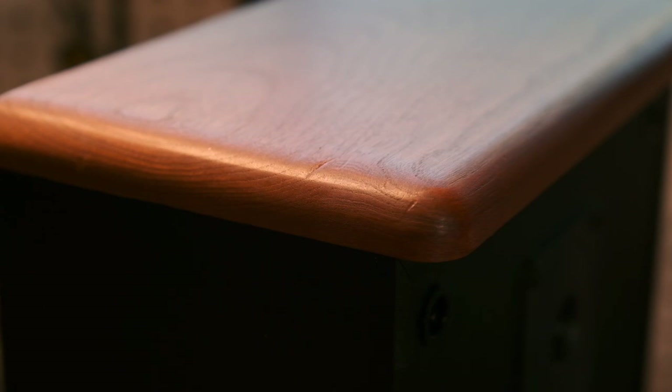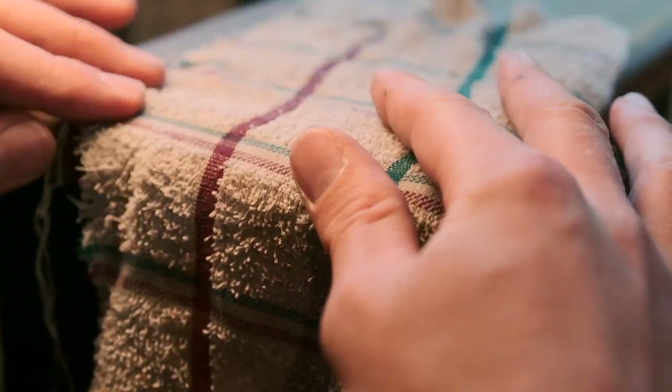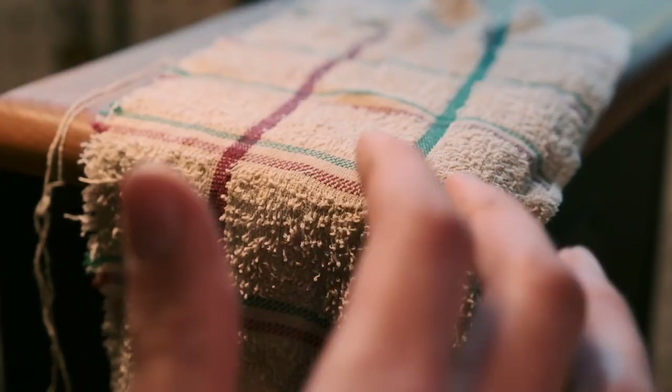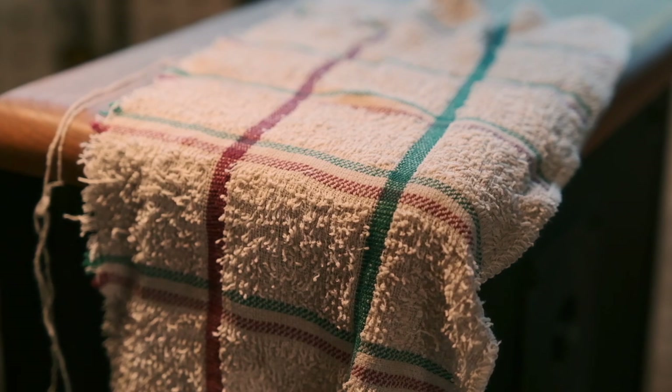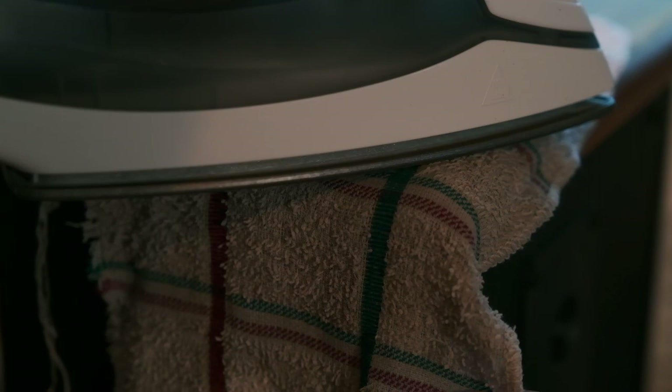So if we put a wet cloth over it — and it has to be 100% cotton, otherwise it's going to melt under the iron if you leave it on there too long — then you're going to want to set your iron to steaming mode, and then just go ahead and heat that cloth up and heat the wood up, get water into it.